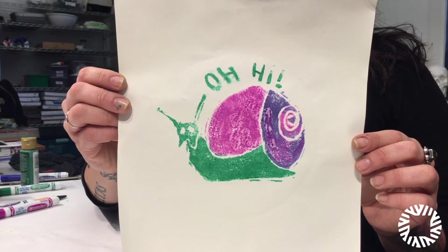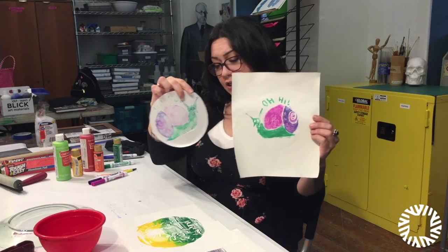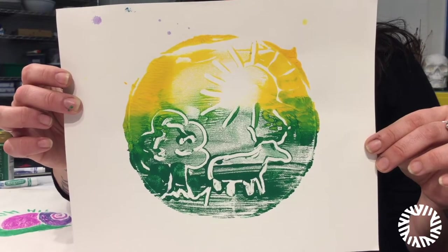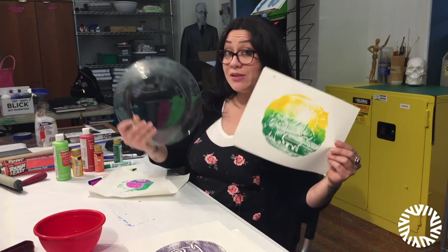This is a snail made from a styrofoam sheet. I also have a little sunset with a moose in the front that I made using a glass plate.